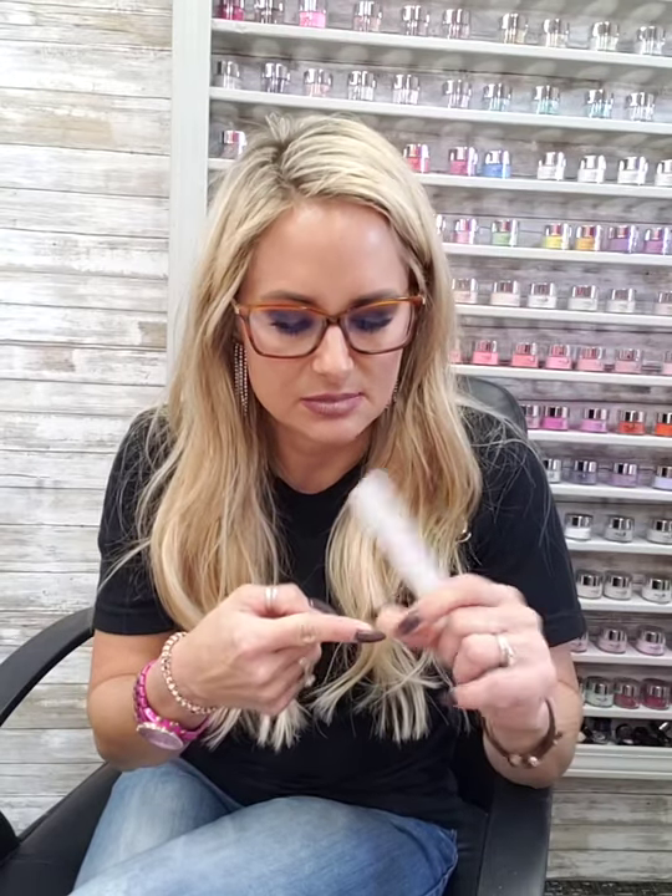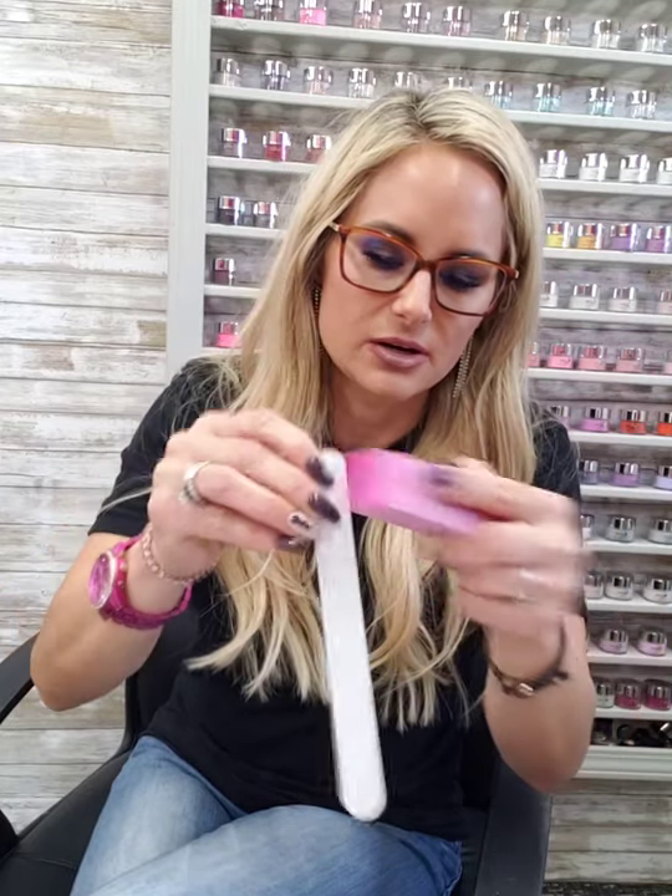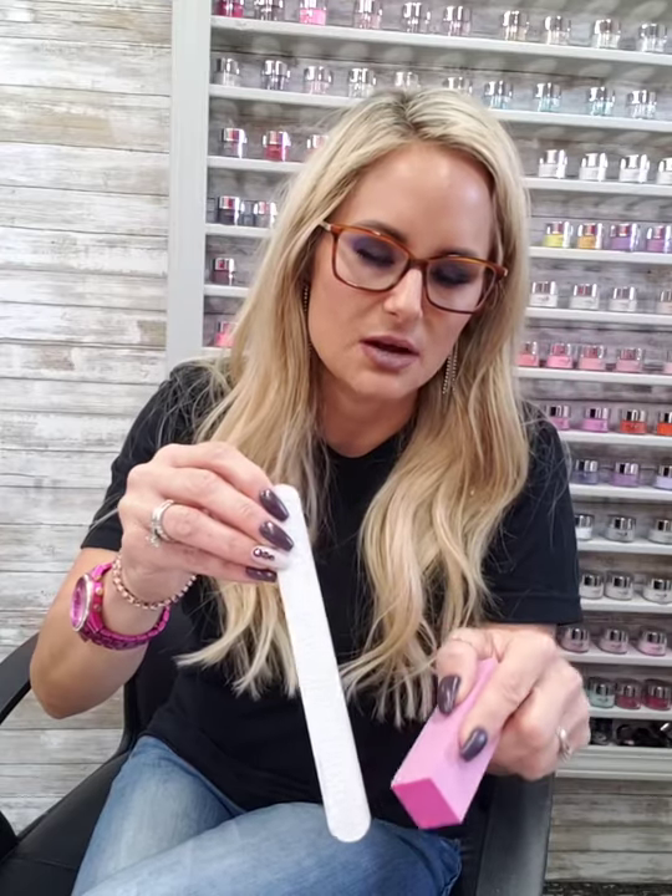Another quick tip: if you file and buff your nails, sometimes you get cut on the side of your fingers. If you are one that cuts yourself, this is a really good tool. When you first get Risen Legacy's files, the one with the writing is finer grit and the back is more coarse. Take your buffer and simply turn your file sideways, take your buffer and just file right here — you'll file a lot of that coarse sandpaper off.